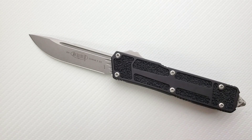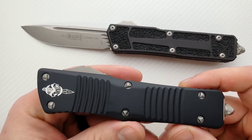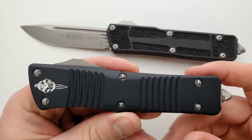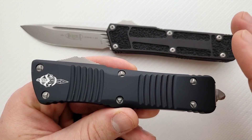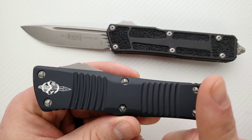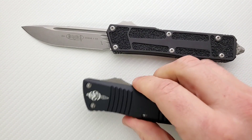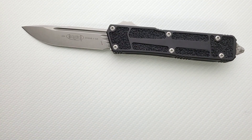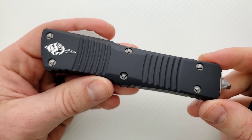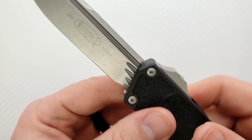The little tiny guys like the UTX-75, the Exocet, and the Mini Troodon are noticeably less powerful than everything else. But if we're talking about the Ultra Tech, the Combat Troodon, and the Direct Delta, these guys all fire pretty hard — it's very satisfying, there's noticeable recoil. The most powerful Microtech I'd handled up to this point was the Combat Troodon. This guy is easily at least 20% more powerful than the Combat Troodon, and you can feel it.